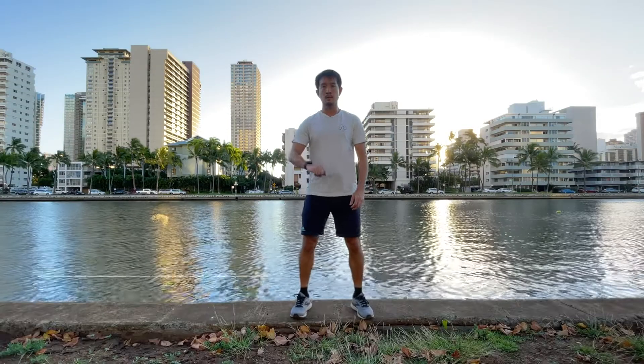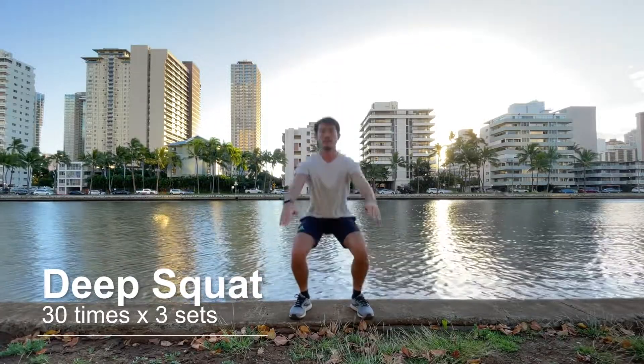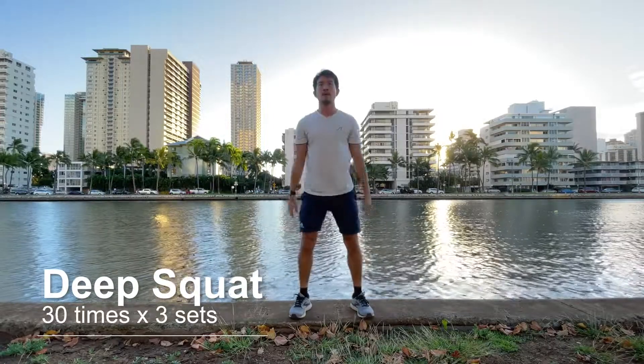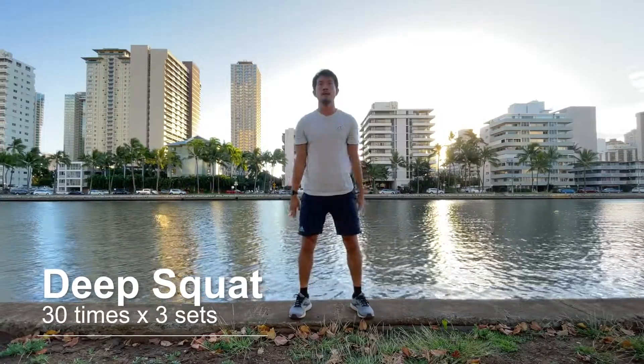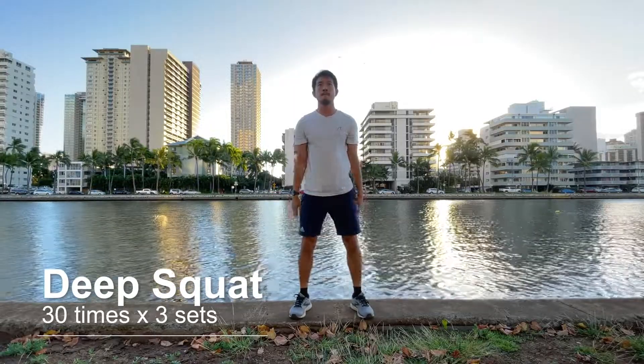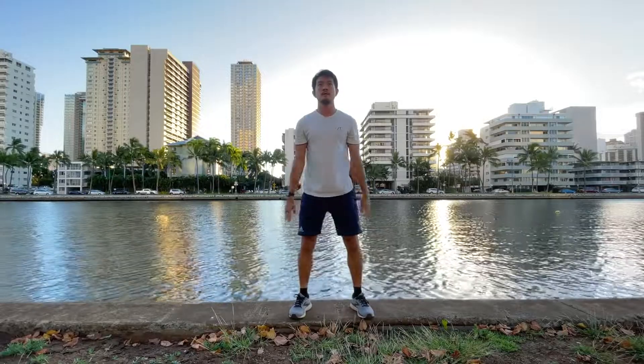First exercise is Deep Squat. Feet about shoulder apart, tight your abs, keep your back straight and look forward. Put your weight on your heels and lower yourself down till your hips go below your knees and then push yourself up. The goal is to be able to do it 30 times, 3 sets.